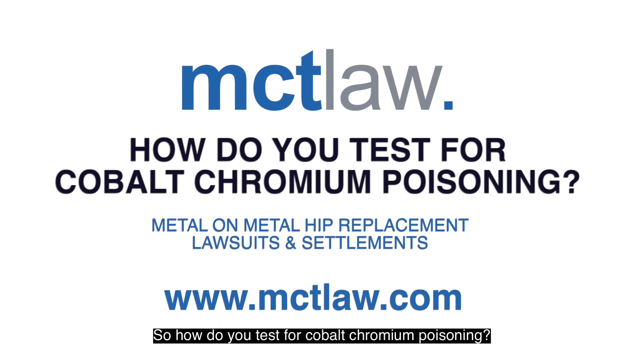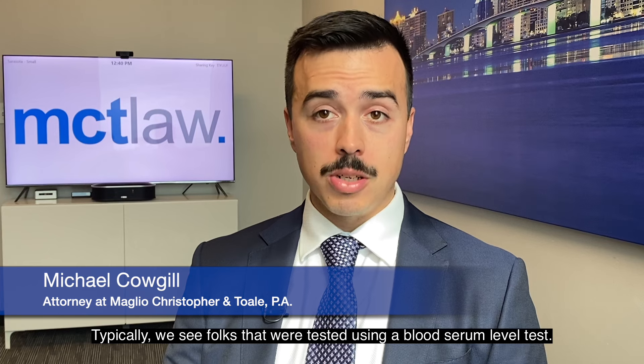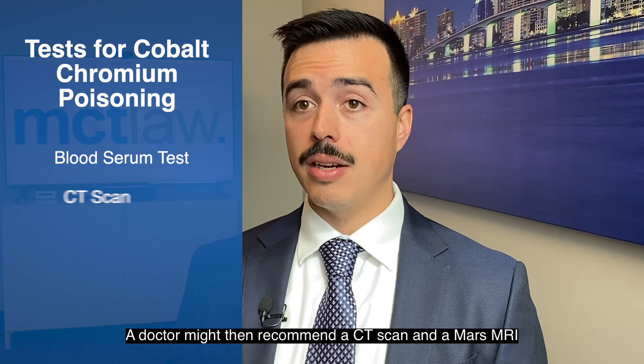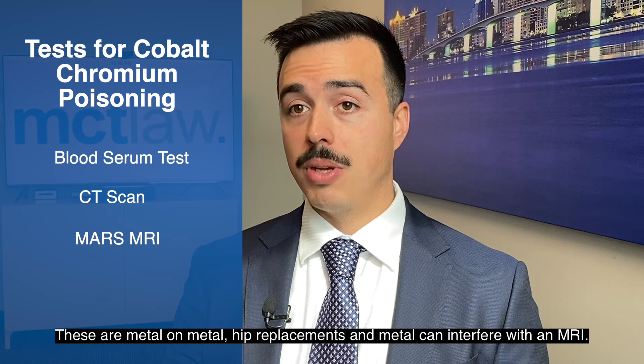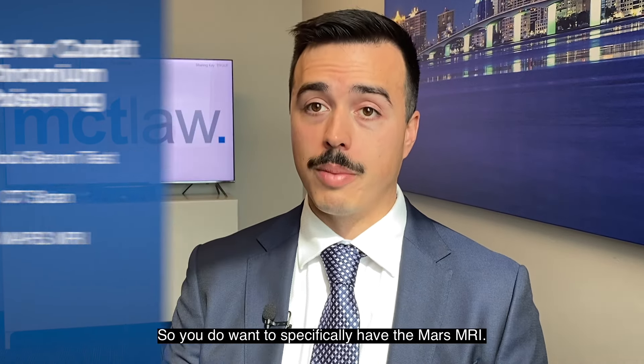How do you test for cobalt chromium poisoning? Typically we see folks that were tested using a blood serum level test. A doctor might then recommend a CT scan and a MARS MRI. MARS MRI is a special type of MRI that helps produce a clear image. These are metal on metal hip replacements, and metal can interfere with an MRI, so you do want to specifically have the MARS MRI.